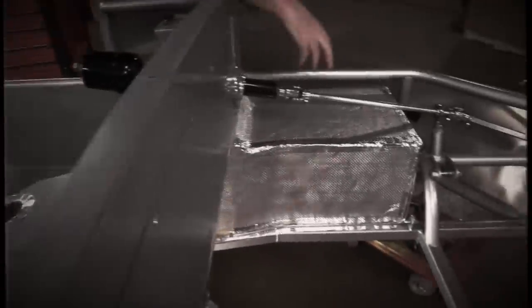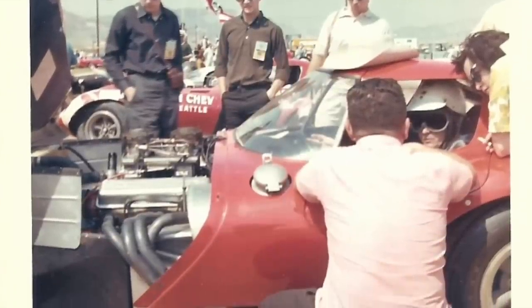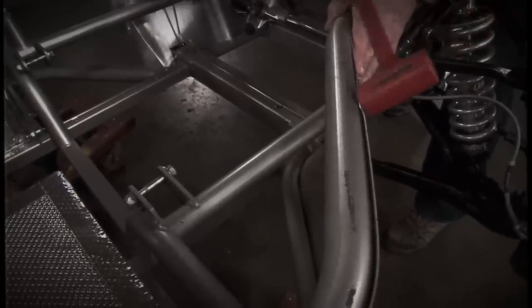When we started putting it together, people began to see not only how unique these cars really were back in the 60s, but also the potential of building one today with modern components.